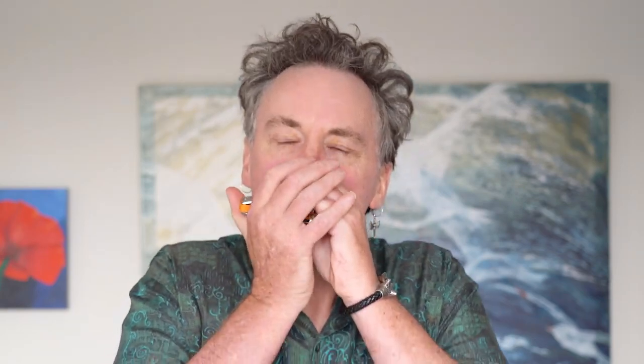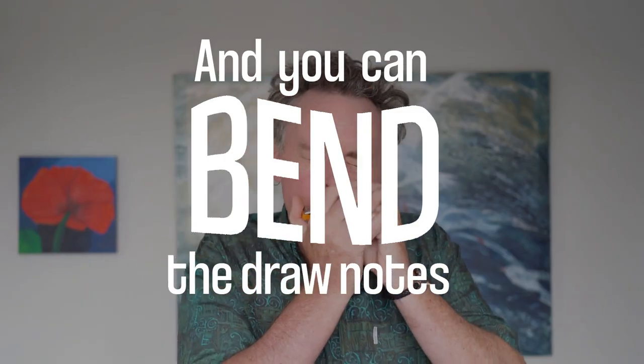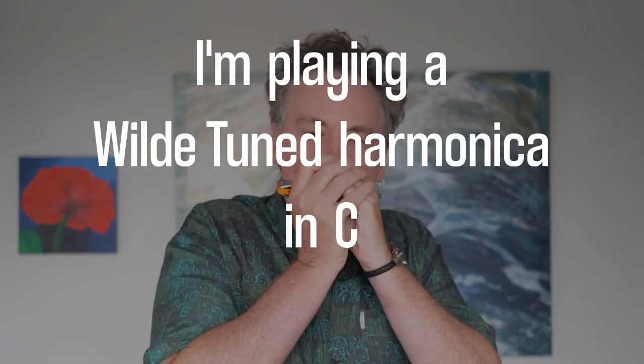Now I'm going to show you a non-traditional approach to playing this tune. A little while back I did a review of the wild-tuned harmonica — if you haven't seen it, check it out here. In that video I suggested the wild harmonica could be pretty cool for playing bluegrass music, and I think Ruben's Train is a good tune that demonstrates this. So that's some of the ways you can play Ruben's Train. It's such a simple tune but there's so much you can do with it.